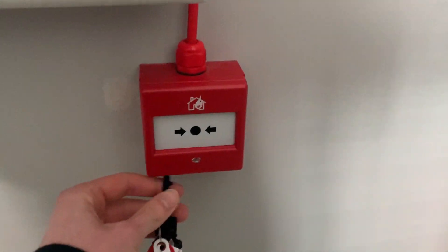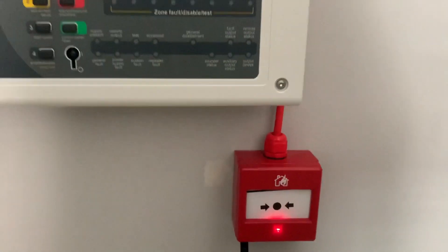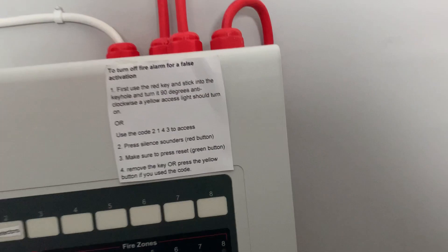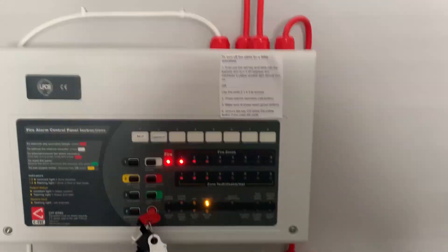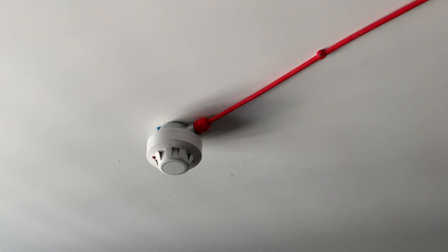We're going to give the fully uncool point a test - I can get the key in there. There we go - just had some trouble silencing it. There we have it.